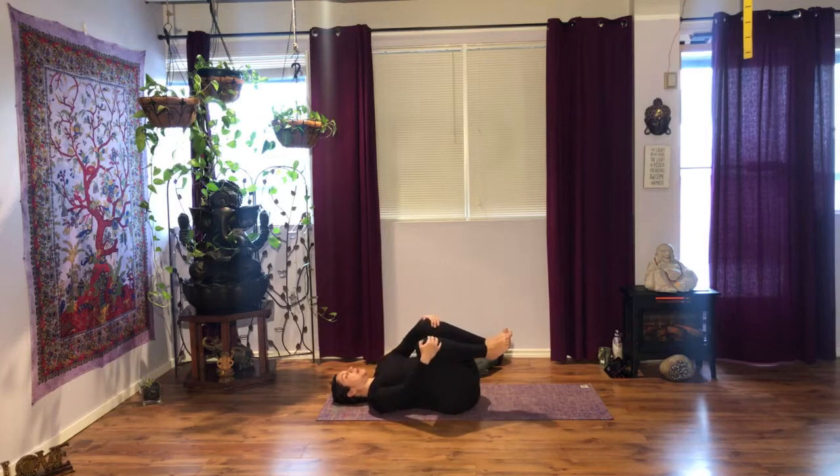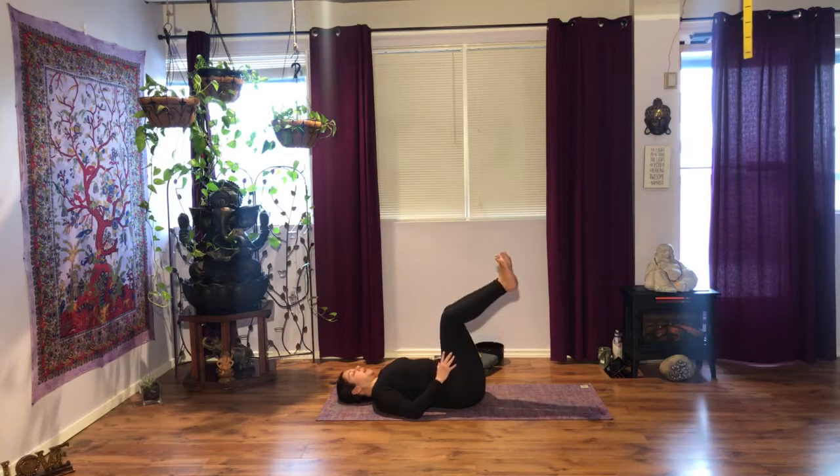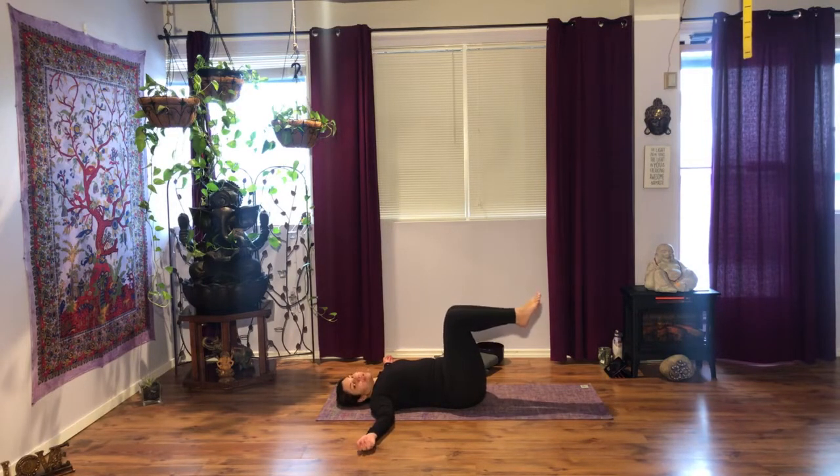Breathe in deeply, relaxing your face, maybe keeping your eyes closed if you can follow the instructions — if not, that's okay, you can open your eyes. Come back to center and have your knees at a 90-degree angle, bring your arms out to the sides in a T position. Draw your navel in, pulling your back onto the floor, watch for the neck. We're going to start doing knee rolls.